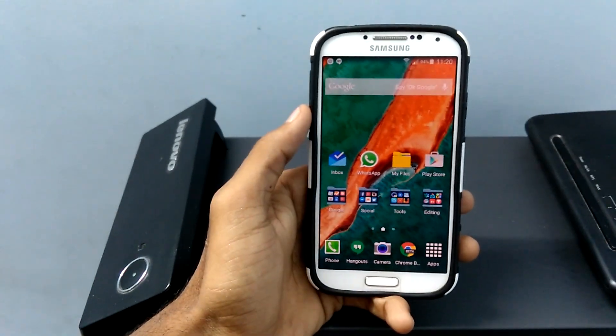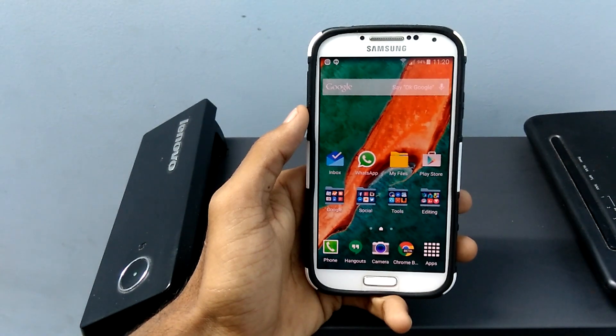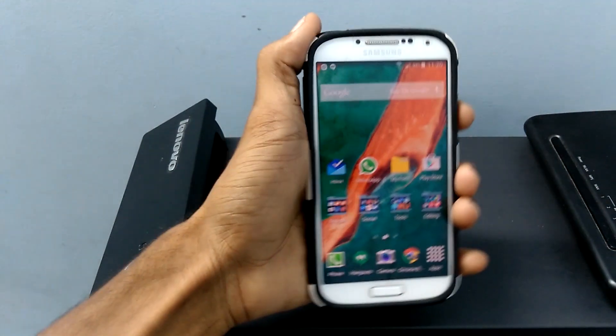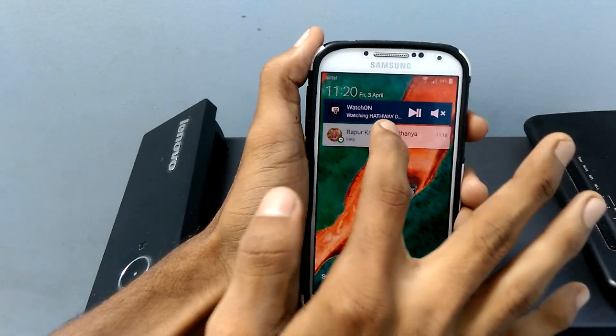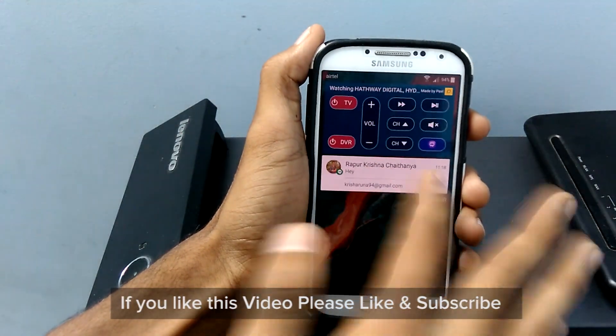If you want to install it manually, I have provided the link in the description, you can follow that. First, I would like to talk about the lock screen. You can access the notifications directly from the lock screen, and they can also be dismissed by swiping left or right.